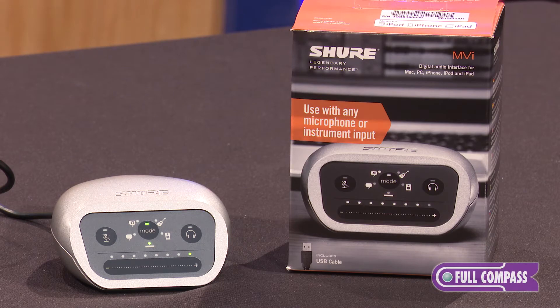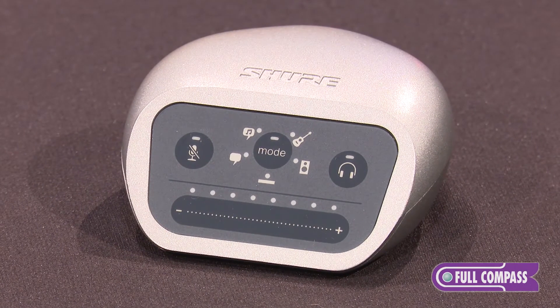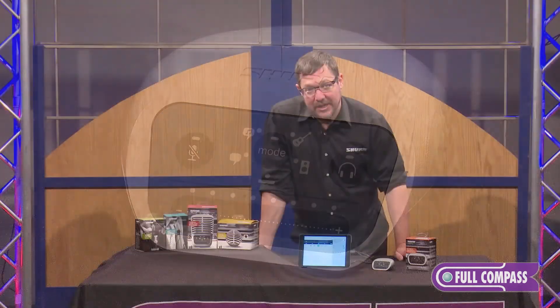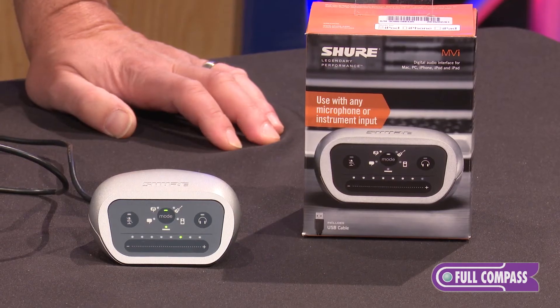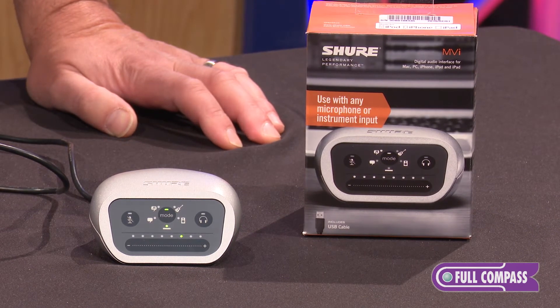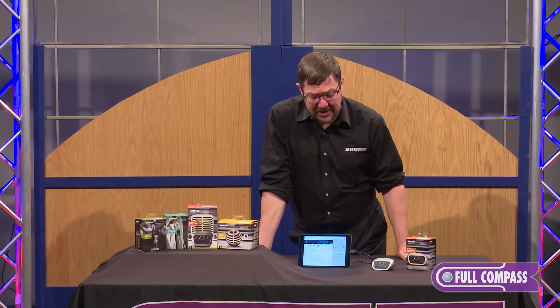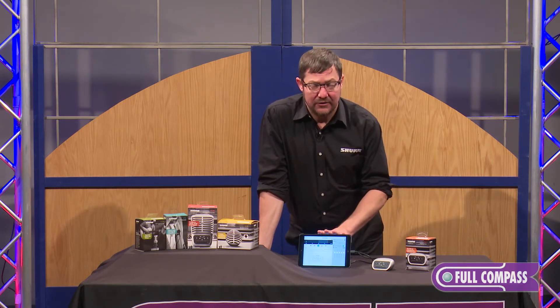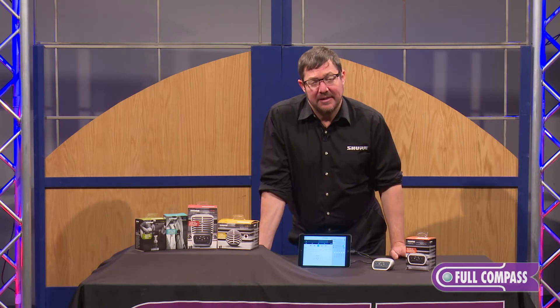The MVI right here, as you can see, is this sleek little box that allows you to connect any quarter-inch cabled instrument or XLR microphone directly to a Mac, PC, Android, or USB host. Additionally, because it's MFI certified, you can plug it directly into any iPad, iPod, or iPhone that is equipped with a lightning port.